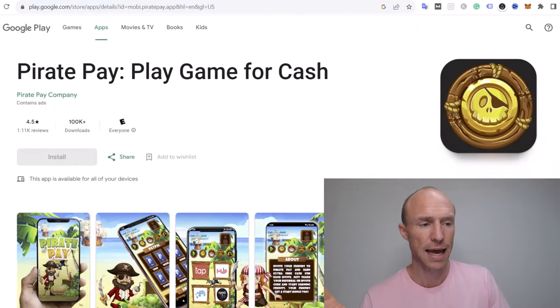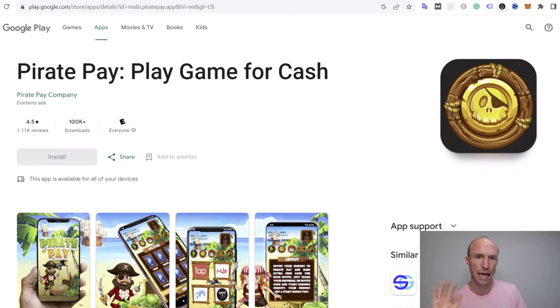Before I log into the app, let's talk about who can join. From what I've been able to find out, you can join PiratePay from more or less all countries, but you can only use it on Android phones. The best way to find out if it's available in your country is to go to Google Play and search for it there. If it shows up, you can download it and potentially start earning, though there may be a few countries where it's not available. But before you do that, please watch this full video so you understand exactly how it works.